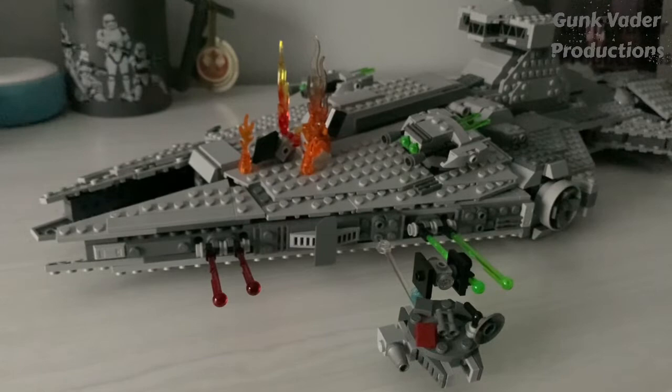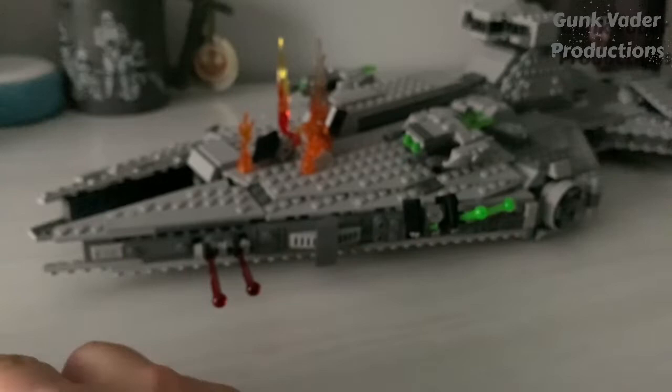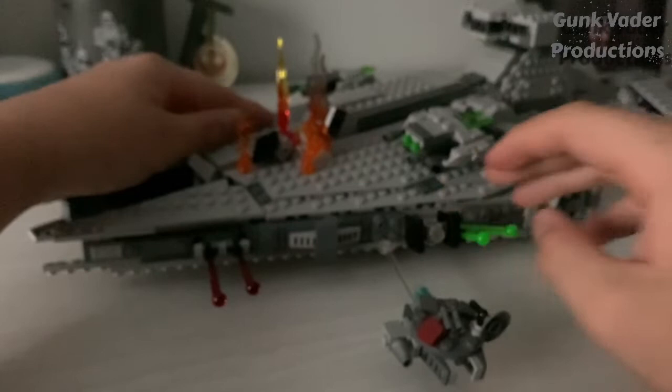Now for the Millennium Falcon, it's not that hard. You just build a custom miniature one — I did do that at one point. This is just from a custom little MOC I made. Then you'll need one of these pieces, apply it at the bottom, stab it through right here, and then it'll stay fairly well. Then you can make it look as if the TIE fighter is chasing the Millennium Falcon.